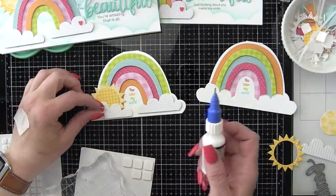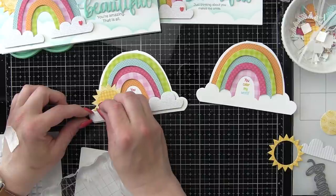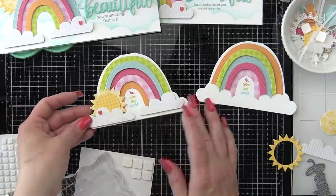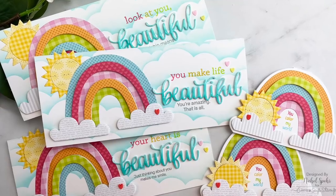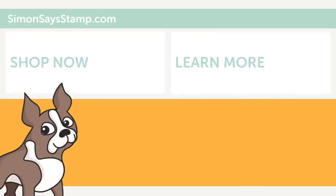Thank you guys so much for joining me for the May edition of Making the Cut. The supplies I used are listed and linked below the video here on YouTube. Please be sure to visit the Simon Says Stamp blog for more information. Thank you so much for joining me today, and we'll see you next time. Bye!